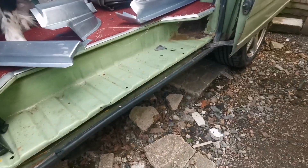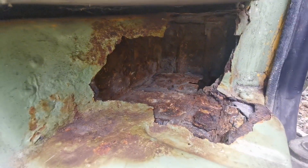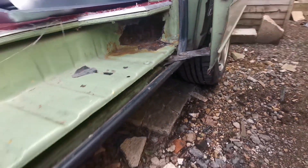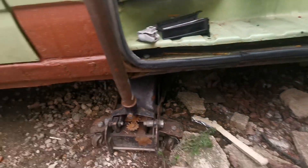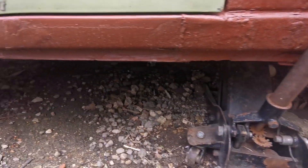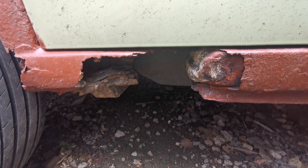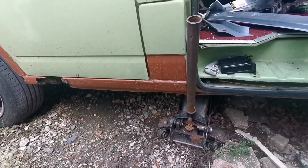Right, so what we've got to do on the passenger side? Oh yeah, that's a hole. Better sort that out. We've got some nice new panels. Oh dear. That's not good. So yeah, let's get sorting.